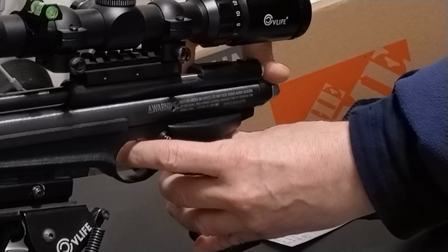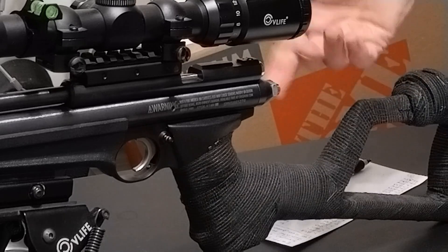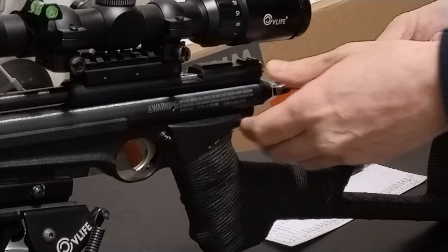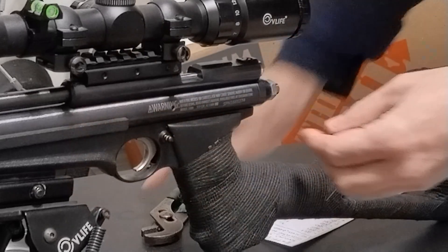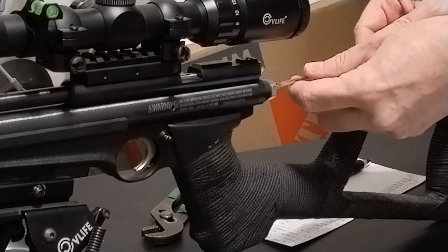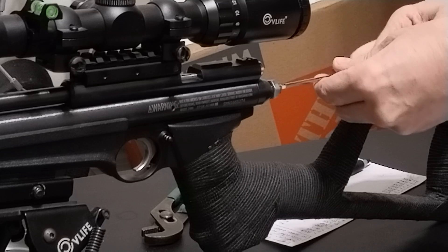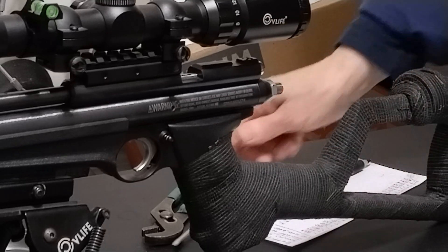There we go. Take my lock nut off here, put the hammer spring back to neutral, and that's it.